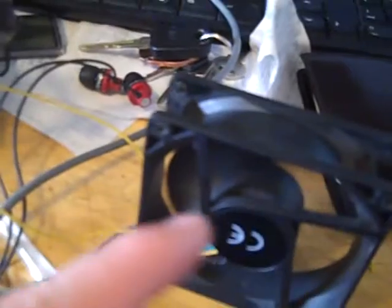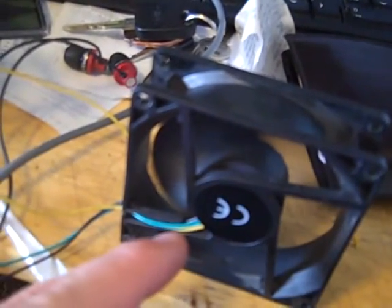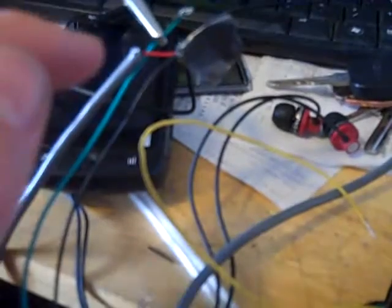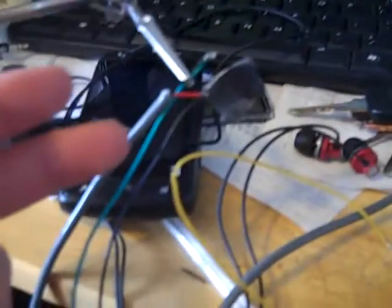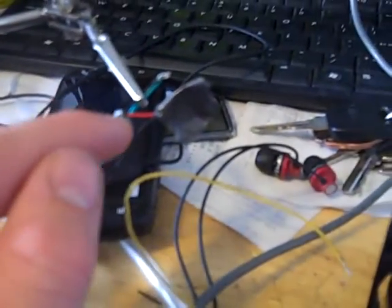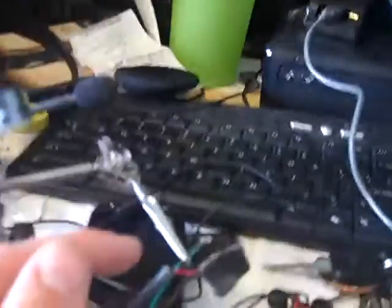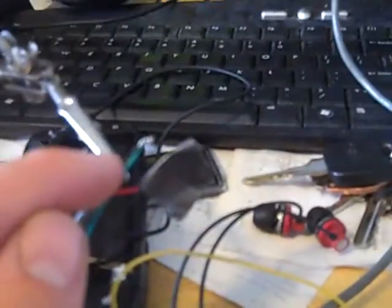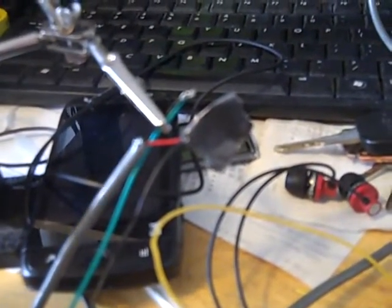It didn't cost me anything because this came off one of my old computers when it broke. And an old USB extension — I just cut the end off of it and found the power and the ground. I actually had to reverse the polarity on this, because I thought it would be black to black, but it's actually red to black. And one of these fan wires is green from the three-prong, and I connected that to the black, which should be the ground or the negative.